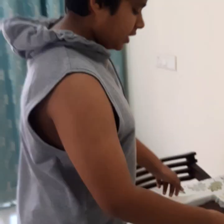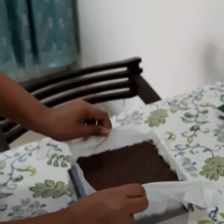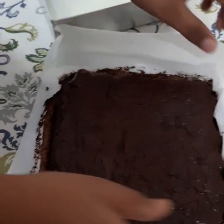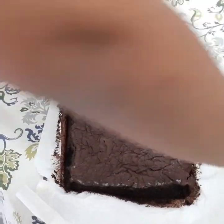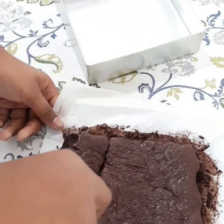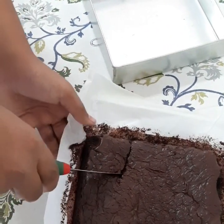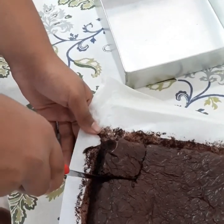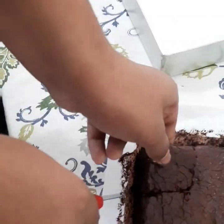Now as you can see, the cake is ready. We are going to lift it up and put it over here. This is the finale!